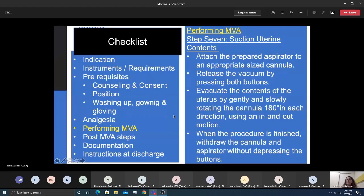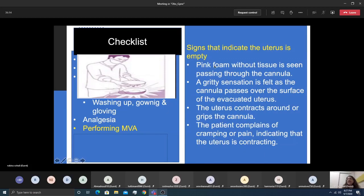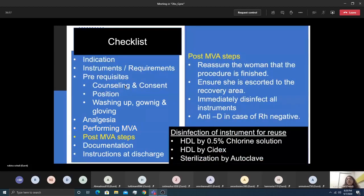Signs that the uterus is completely empty include: pink foam without tissue in the cannula, a gritty sensation felt while evacuating, the uterus contracting around the cannula, and the patient complaining of crampy pain indicating uterine contraction. Once empty, inspect the tissue using a sieve so water passes through and products of conception remain, and send for histopathology if required.